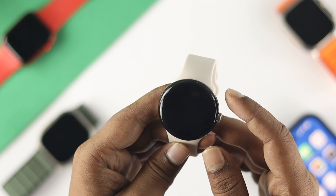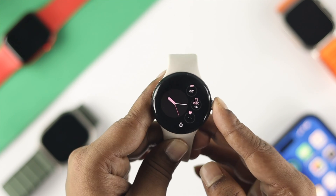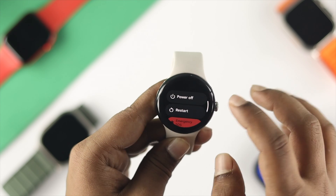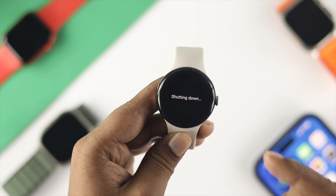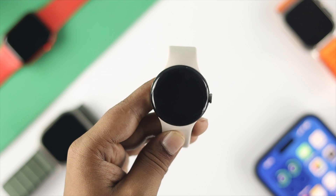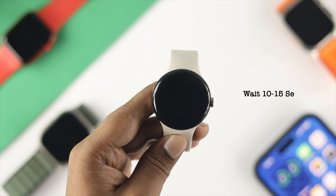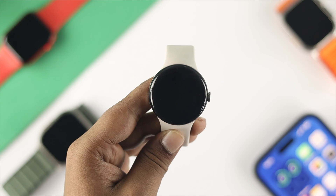First, you need to turn off your watch. Press and hold the crown button and keep holding it until it shows you the 'tap to power off' option. Your device is going to shut down. Once it's off, wait around 10 to 15 seconds.